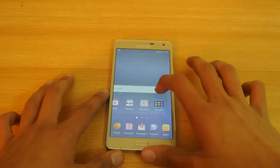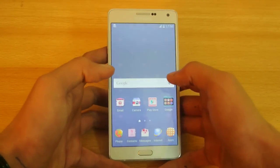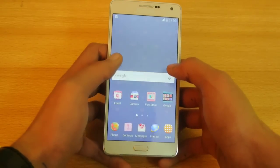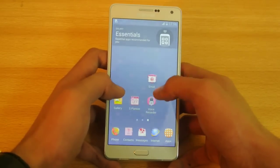Hey guys, in this video I'll show you the best tips and tricks for the Samsung Galaxy A7. I already did a lot of videos on this device — some comparisons and other stuff — you can check that out on my channel. Now let's just start off with tip number one.